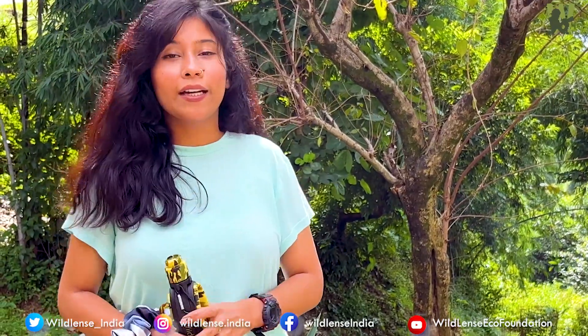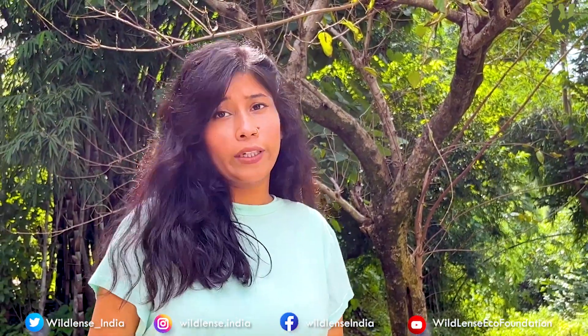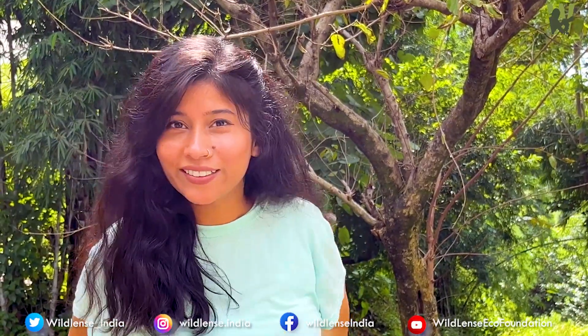So please go ahead, and I will provide the link in the description. Please do like, share, and subscribe to my video. And also please don't forget to subscribe to us on Instagram, YouTube, LinkedIn, and Twitter. Thank you!